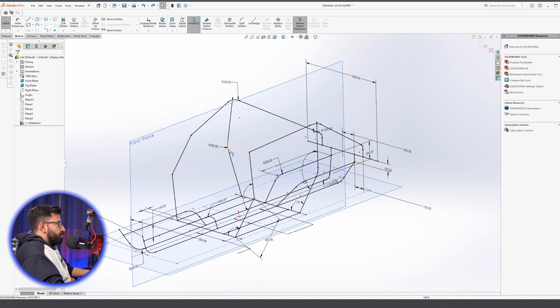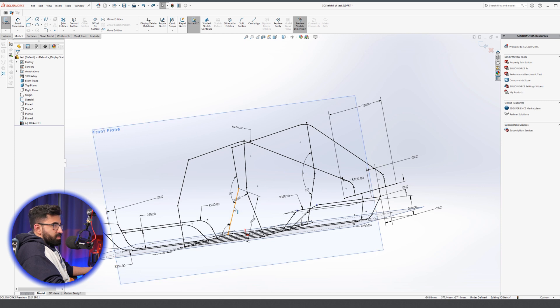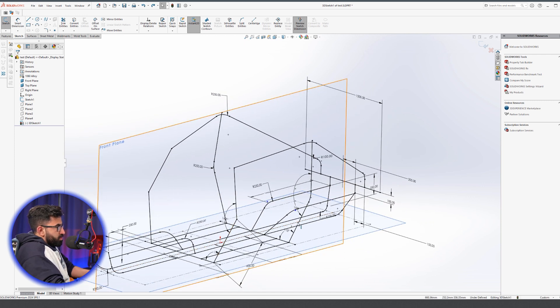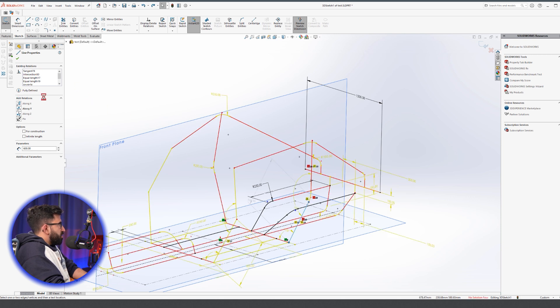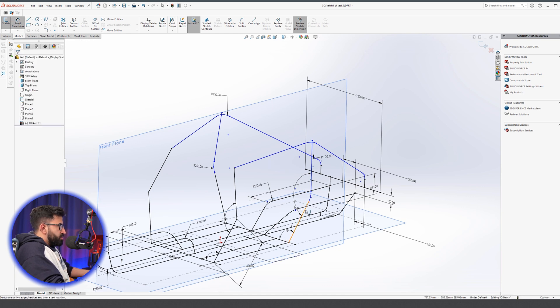When I add the sketch fillet, it just extends my sketch because that line was equal to the length of this entity over here, so it's just pushing it up. One way to fix this — the only way I can think of — is to select that line which was getting the equal length relation, remove those equations, push it back to an underdefined state, and reduce it to something smaller.